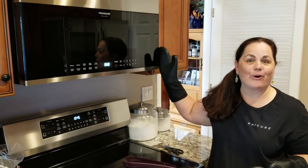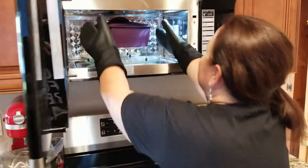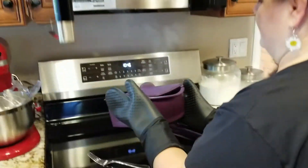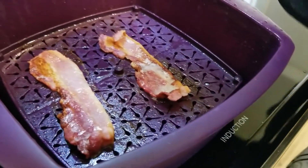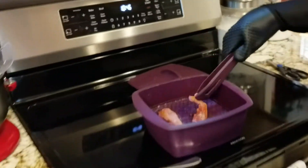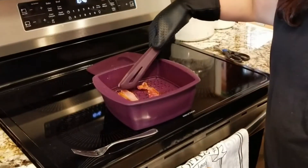Okay, four minutes is up — let's take a look. You see that steam come up? Smells great! Oh, look at that bacon! Now if you want it even crispier, you just do an extra minute, because everybody likes their bacon a little different.